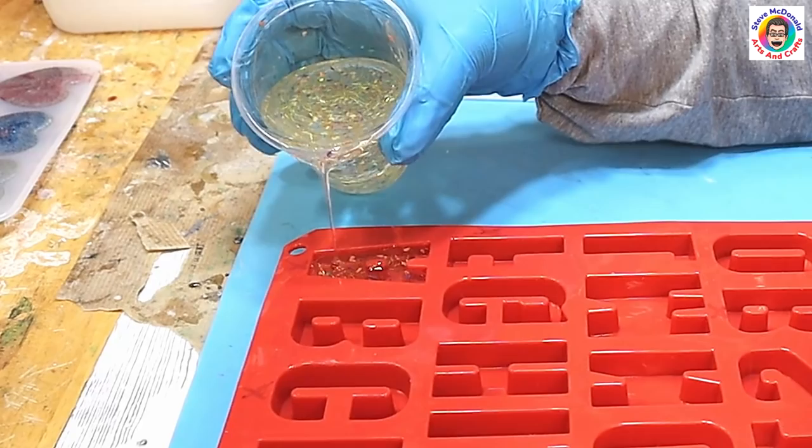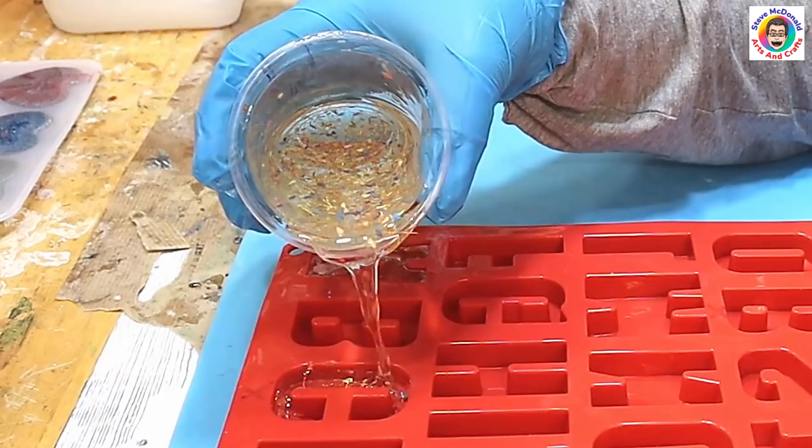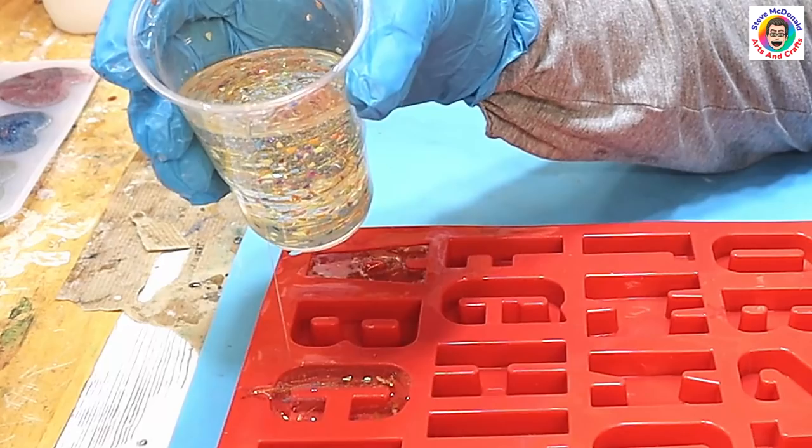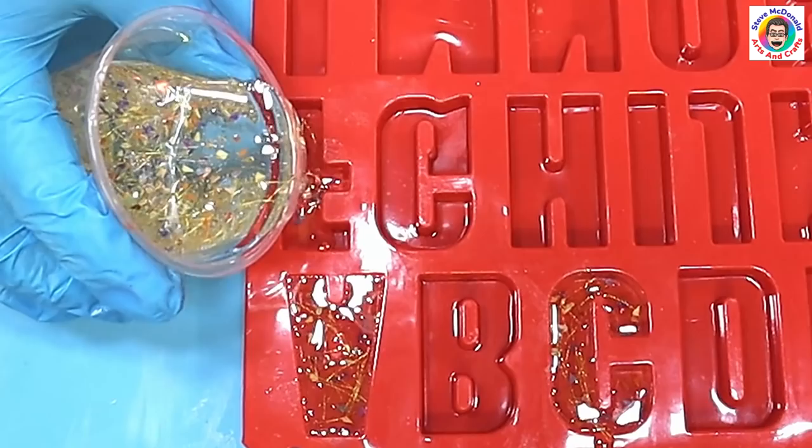This is quite a nice viscous resin and it doesn't hold too many bubbles at all, so I can just pour it in knowing that the sequins aren't going to sink all the way to the bottom, which is really useful. I try not to overpour, but if I do it's easy to trim off.